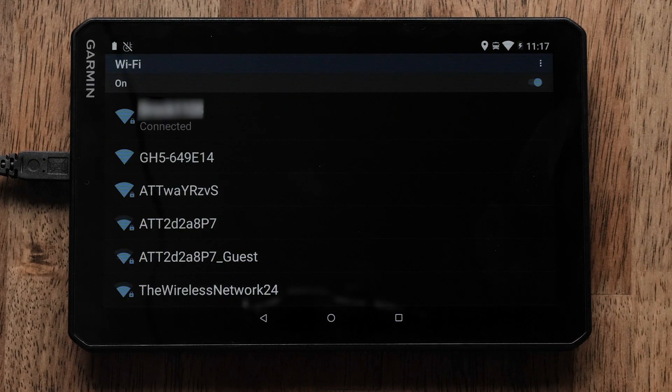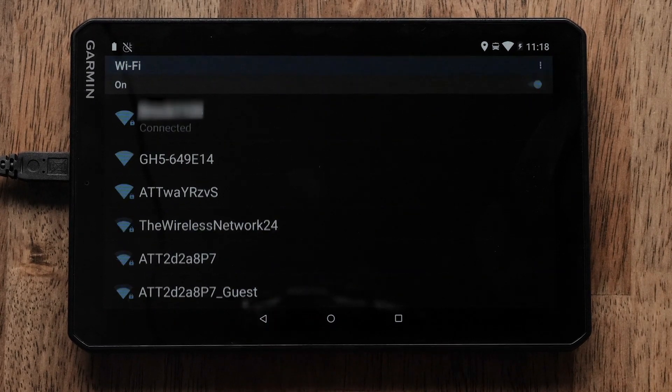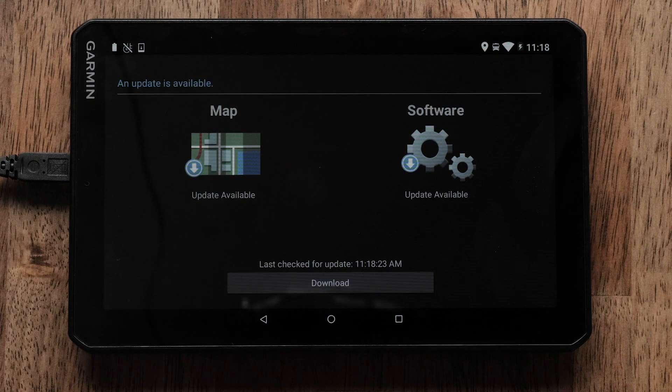Once connected to the Wi-Fi network, select the back arrow to access System Updates. Your Navigator will automatically search for available map and software updates. A blue download arrow indicates an update is available; a green checkmark indicates it is up to date. Select Download to start all available updates.